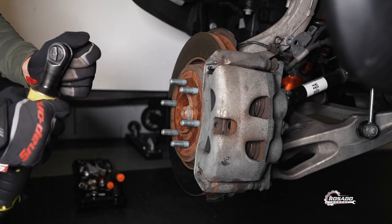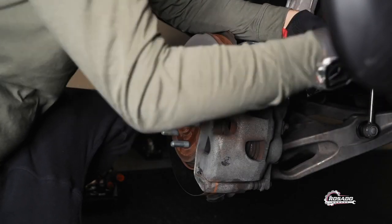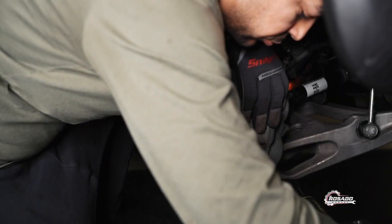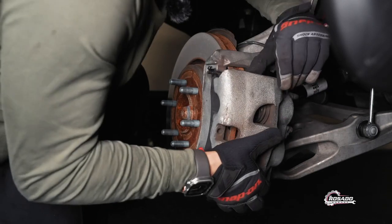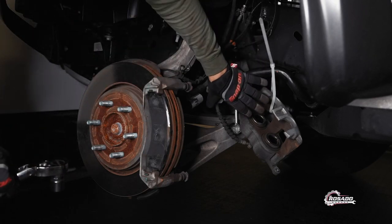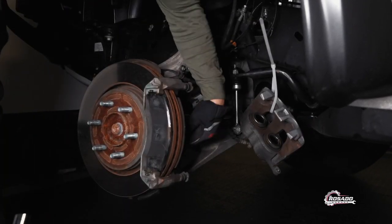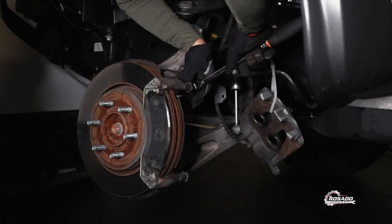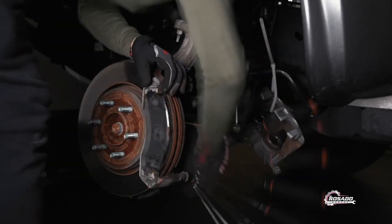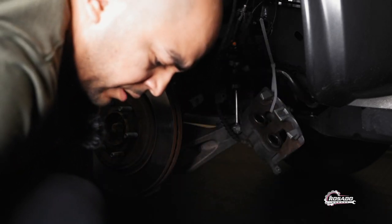Then with the 13 millimeter, there are two bolts — one bolt right here and one bolt right here. I put the caliper on the side so we can work comfortably. There are also two half-inch bolts that we have to remove. These are the brake pads.